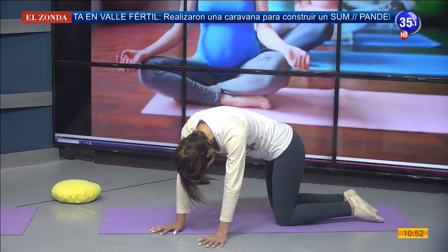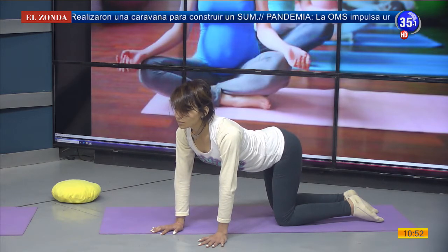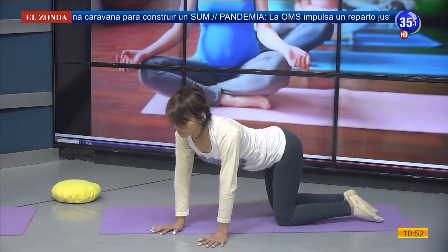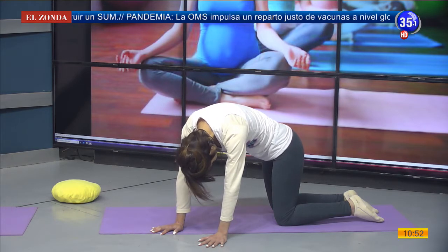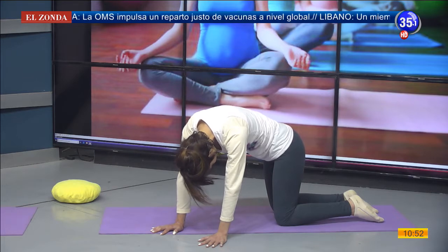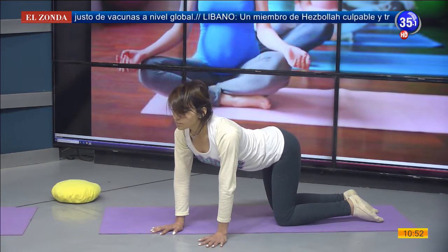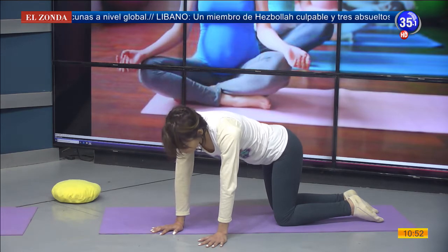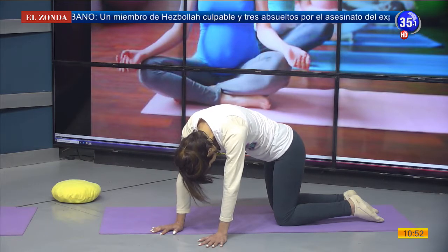Vamos a exhalar y empujamos con nuestras manos el piso, redondeo la espalda, me miro la panza. Inhalo, arqueo la columna, miro hacia adelante y hacia arriba. Exhalo nuevamente, arqueo la espalda. Hacemos uno más: inhalo, exhalo.